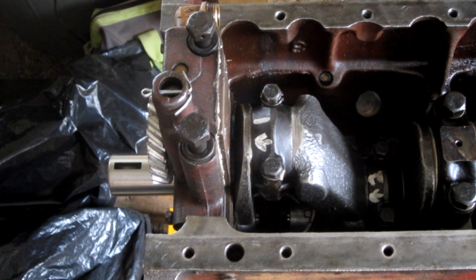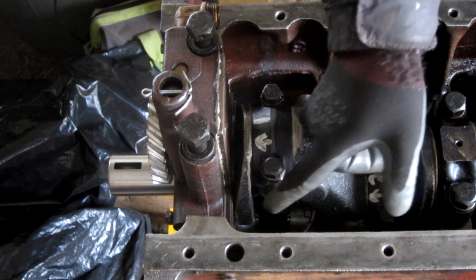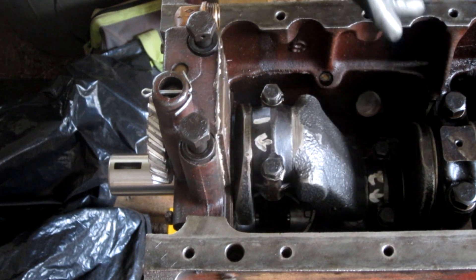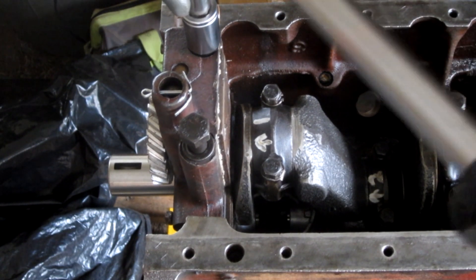The other thing about this too is that there's supposed to be a fraction — less than paper thin — aluminum gasket between the pump and the bottom part. When I took this off it didn't have one. I talked with the repair guy and he said if it's that small, it's probably not going to make much of a difference anyway.